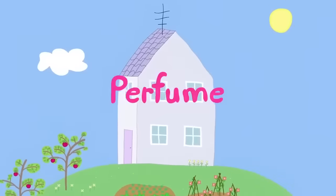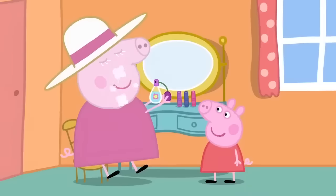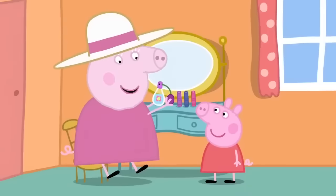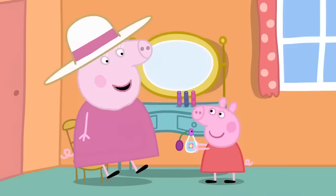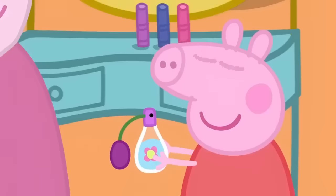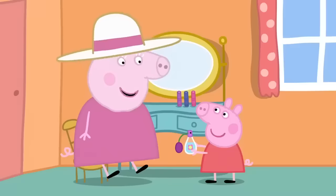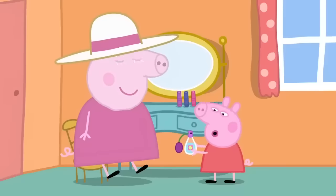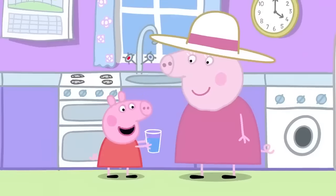Perfume. Peppa and George are visiting Granny and Grandpa's house. Peppa is watching Granny Pig at her dressing table. You smell nice, Granny. Thank you, Peppa. It's my perfume de lavender. It smells like your garden. That's because perfume is made of flowers. I've got a very good idea. First, I need some water. Now I'm going to put flowers in it and make perfume.